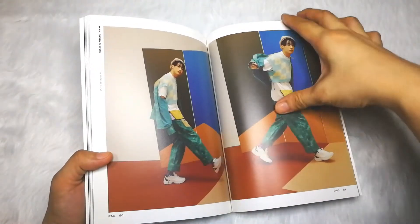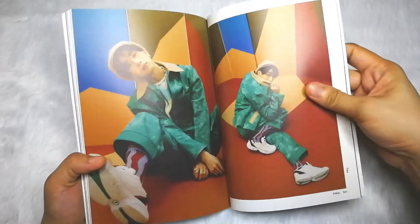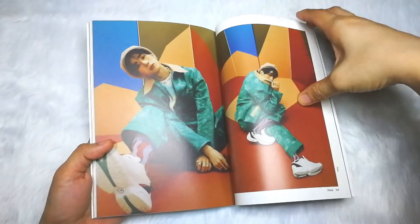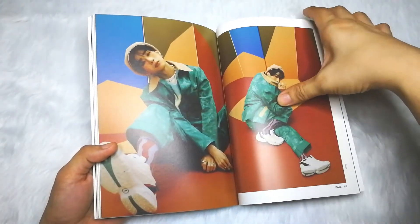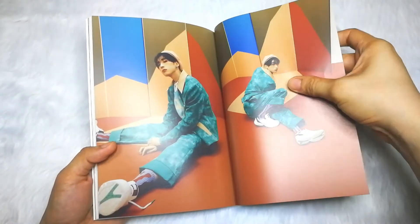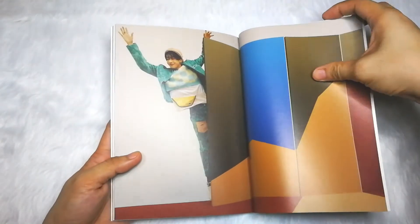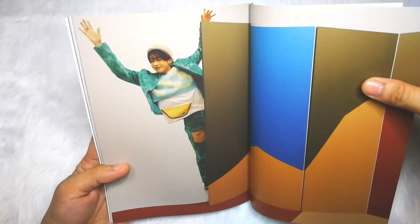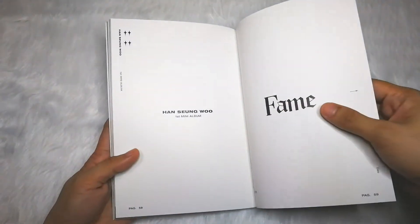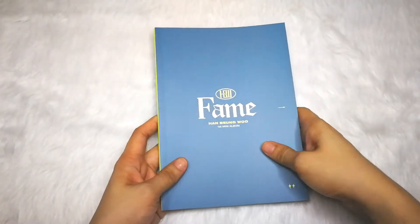We're on the 51st page. I love the shoes and his styling here. My favorite color is green, so I love these photos because he's wearing green. There's a silly Sumu hiding behind binders — haha! So that's the photobook. Now let's go on and check the inclusions.